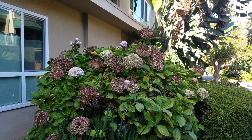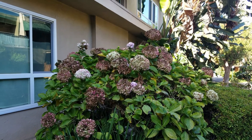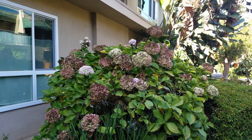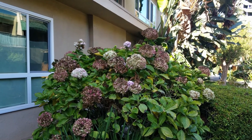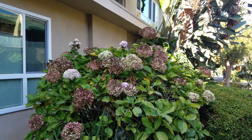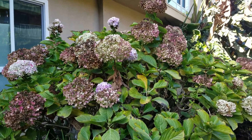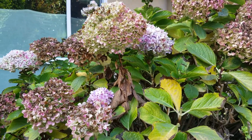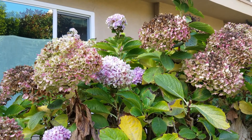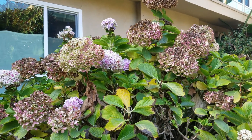This is the last hydrangea shrub I'd like to show you today. As you can see, most of the flower heads have already turned dark — kind of brown and black. You can only find maybe a couple of small flower heads right here that probably just recently began to bloom, but they're not so fresh.